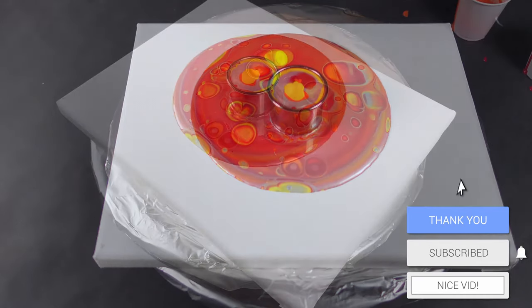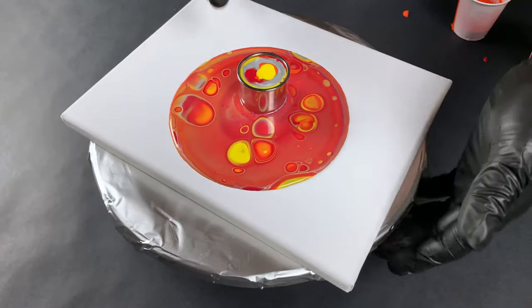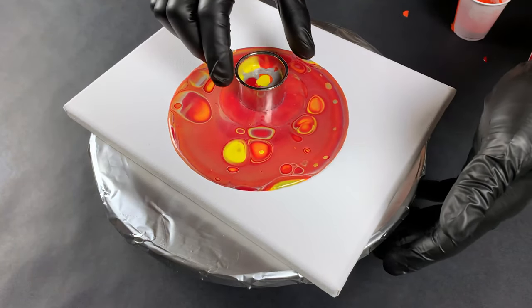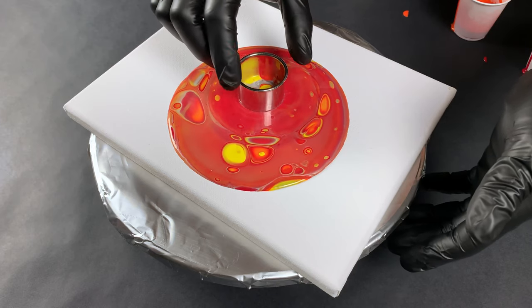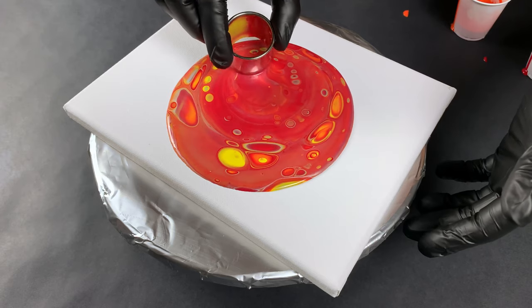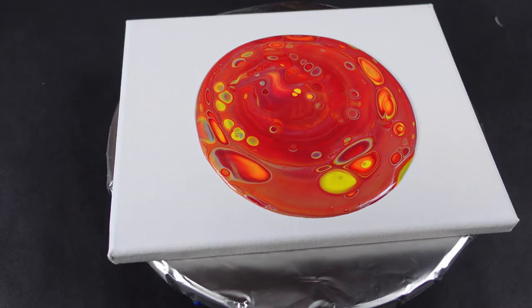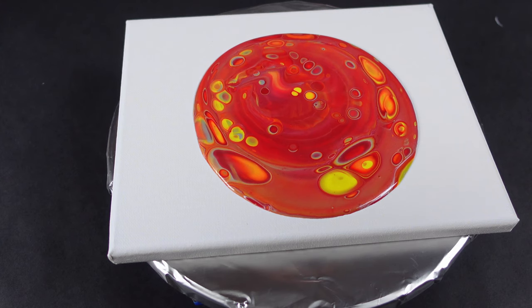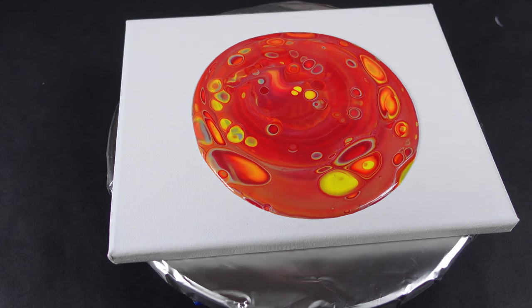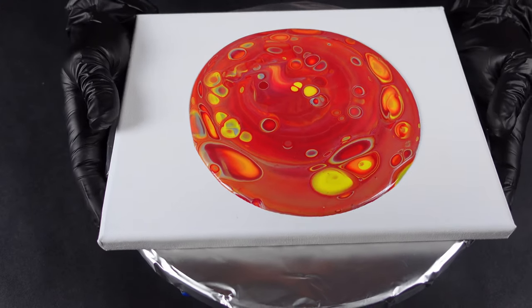Right now I probably have enough, if I really spin the heck out of this canvas, to coat the entire thing. But I really love the way that the cells kind of explode off my canvas, so I typically try not to change my method. But I am using a considerably smaller amount of paint.